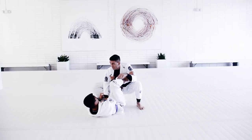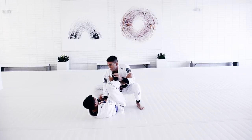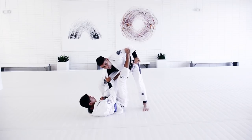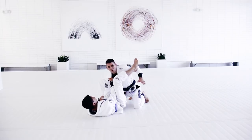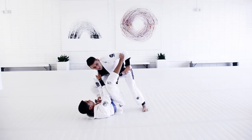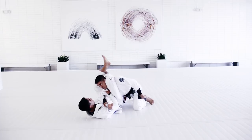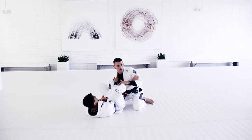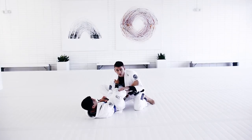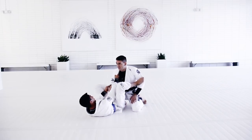Let's focus for a second on what to do when you're stuck in collar and sleeve from the top. It's not easy — it's a dangerous position. You have to do something fast; if you wait too long, you'll end up in a bad one. He has collar and sleeve. The first thing — you can't just drop to your knees defending the sweep, because you're giving the submission. It's better to let the guy sweep you. One knee down is fine — because you're defending the triangle and the kimura — so this position is fine.